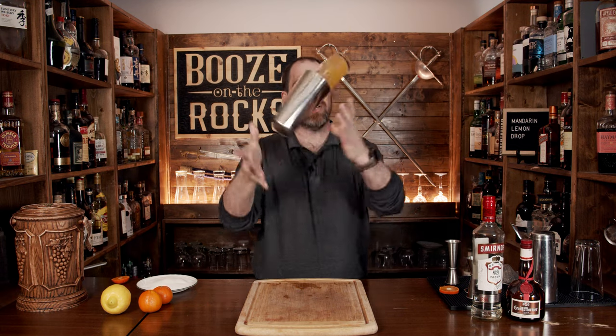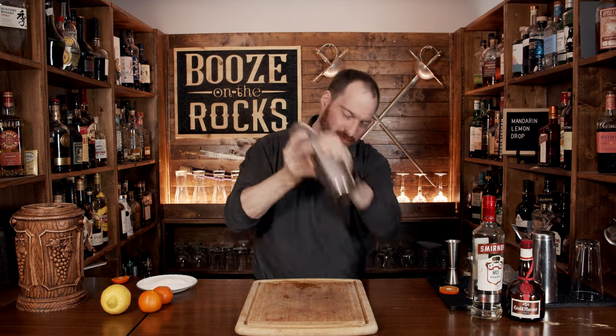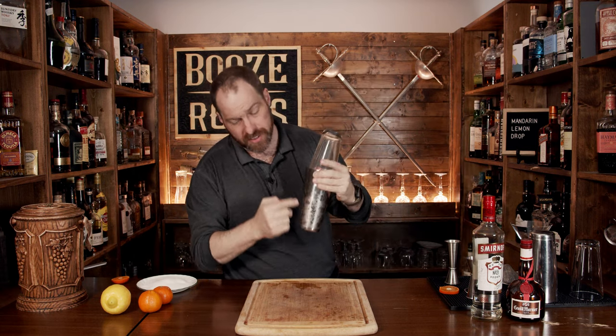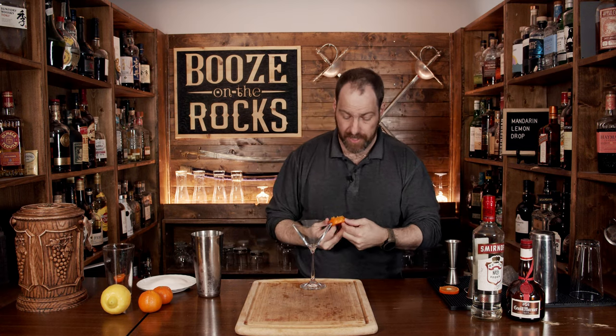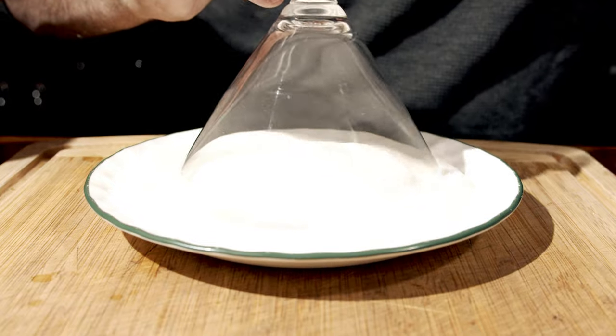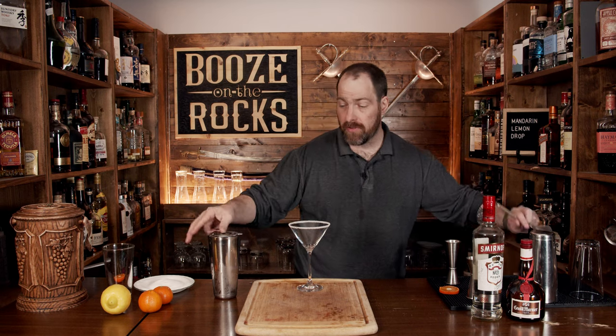Slap your lid on, make sure you've got a really good seal, give it a flip, and shake it with a smile. Once you've gotten some good condensation on the outside, pop the lid off and grab your favorite glass — in this case we're going to use a martini glass. We have to prep the glass: take a bit of orange castoff and wipe the edge, then dip it in some sugar to give it that rim. Tap off the excess sugar for a beautifully perfect sugar rim. Make sure you grab your Hawthorne strainer and your fine strainer to keep out any chunks of ice or citrus pulp.